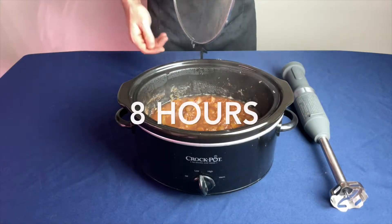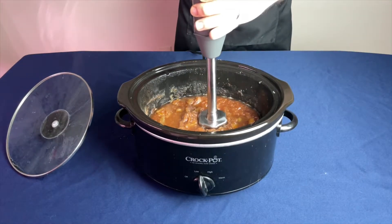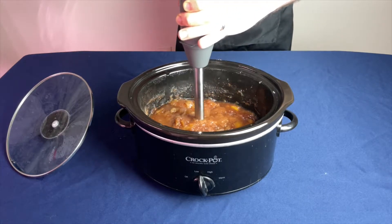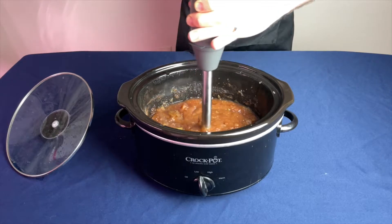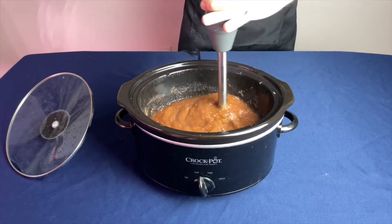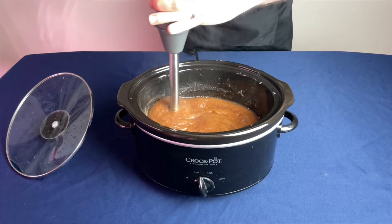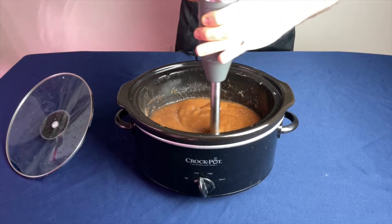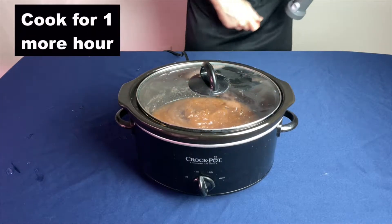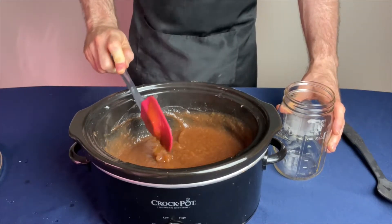After cooking on low heat for eight hours, it was time to use my immersion blender. The immersion blender helps give it a smoother consistency for the end result. After it is all blended, place the cover back on top and cook for another hour. If you want to concentrate it down even more, you're welcome to do that and cook it for even longer.